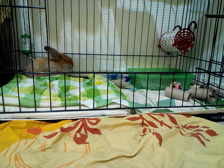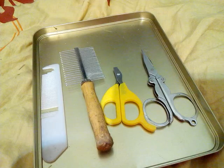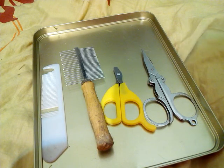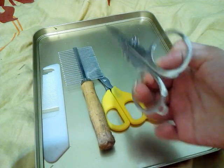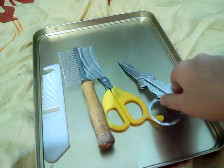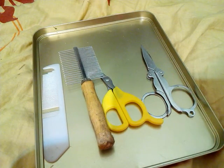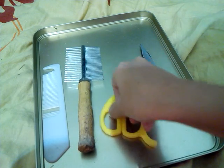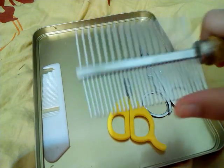The next thing you'll be needing is grooming supplies. Before I got him, Sugar had really long fur so I cut it using scissors — my hand got tired after a long time. I also have a nail clipper and what should be a flea comb over here.